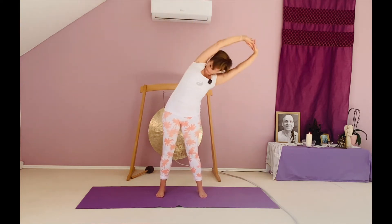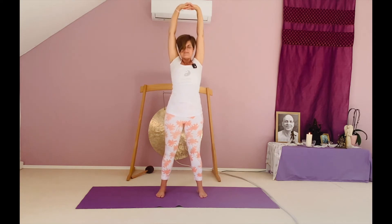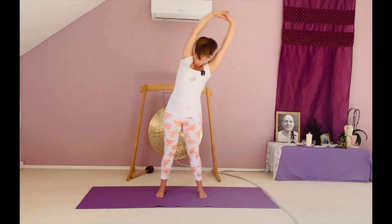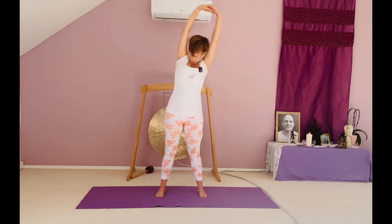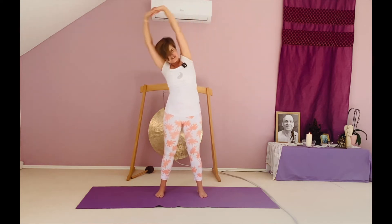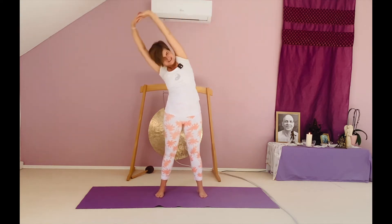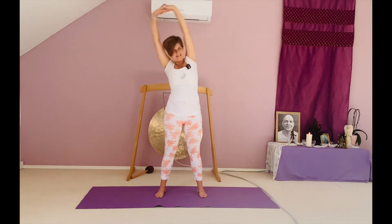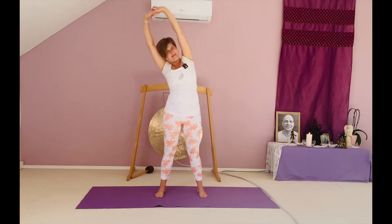Last exhalation, come back to center. We start another round with inhalation to the left. Exhale here and left inhale, right exhale. Make sure you're not twisting — it's just a side-to-side movement. And your last exhalation, coming back to center.